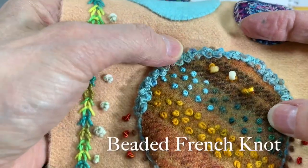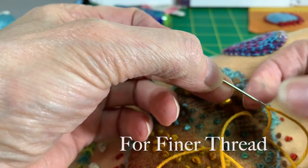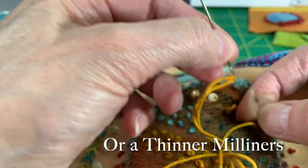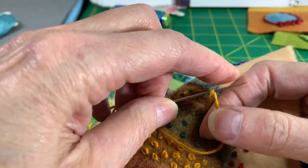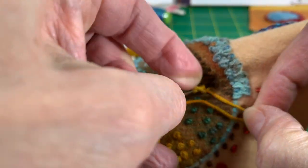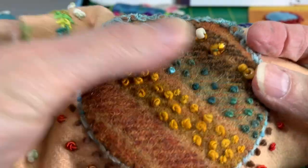To add a bead to your French knot, you're going to come up. I switched to a bouillon knot needle, because where the eye is, it's actually a little bit slimmer. You need a large enough bead that it'll slip over the needle. I have my bead on my needle — I'm going to leave it there. Now I'm going to do five wraps: two, three, four, five. I'm going to go back down close to where I came out, but not in the same place, and pull this through. What you get is a little wrapped stitch with a little bead at the end.